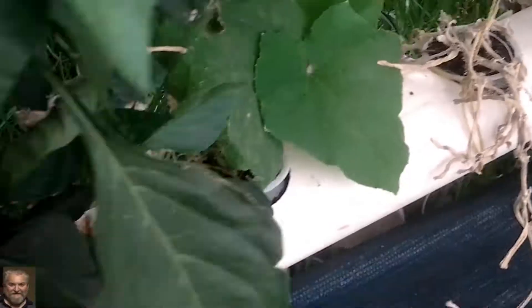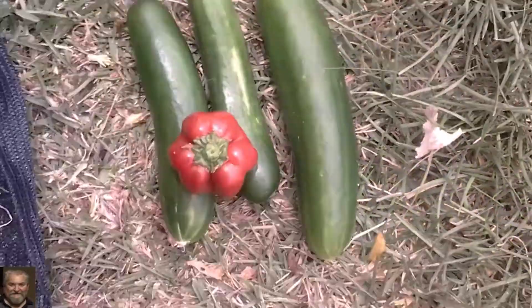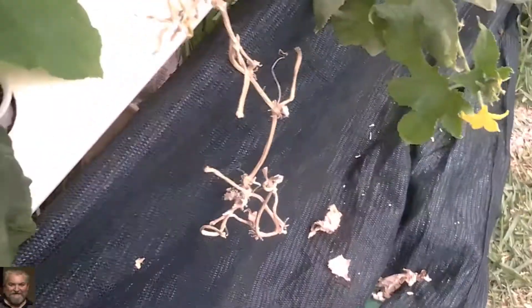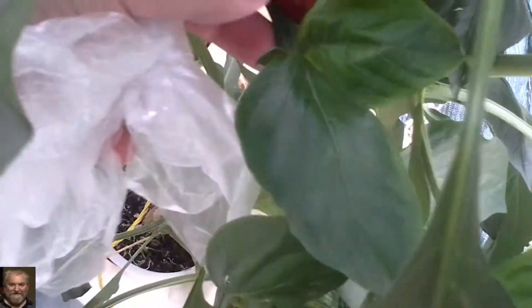Okay, capsicums — here's one nice red capsicum, there they can come off, another capsicum. A few more around the back here, another one down there and another one there — if I can get it off.